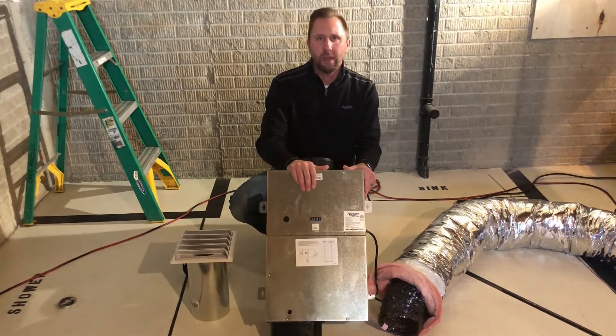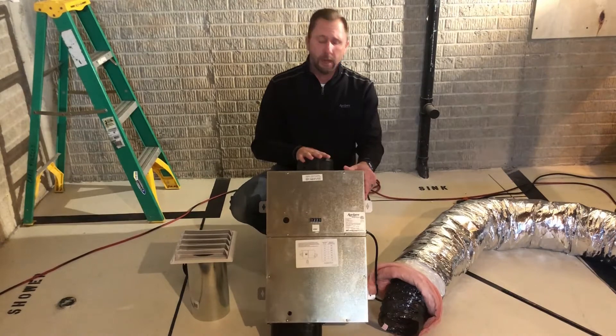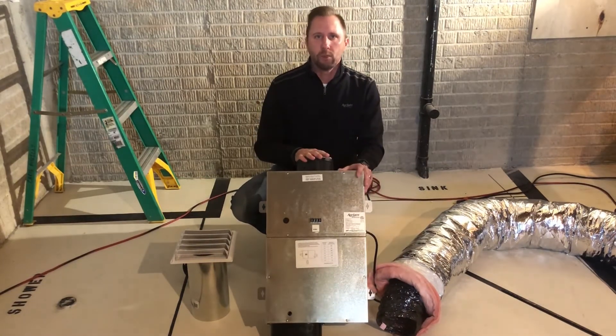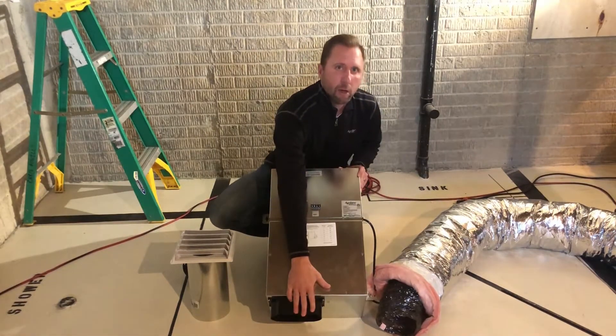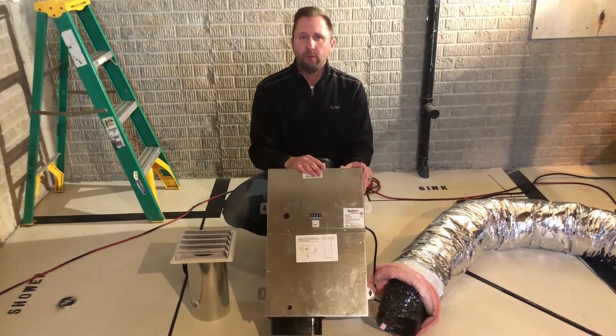The 8140NC has a washable filter, a power damper, powered blower, and includes a power cord — all in the box. Once the air is brought into the unit, it's exhausted to the return air, which comes out the bottom here, and it's filtered again by the HVAC filter.